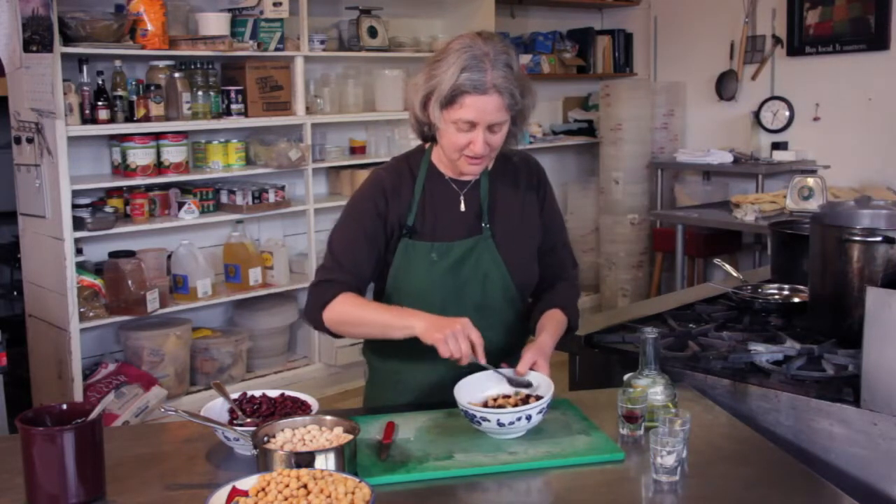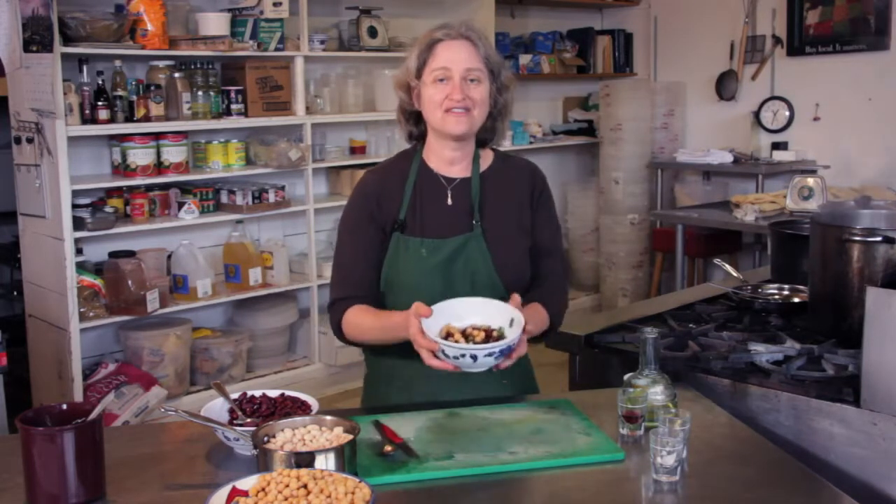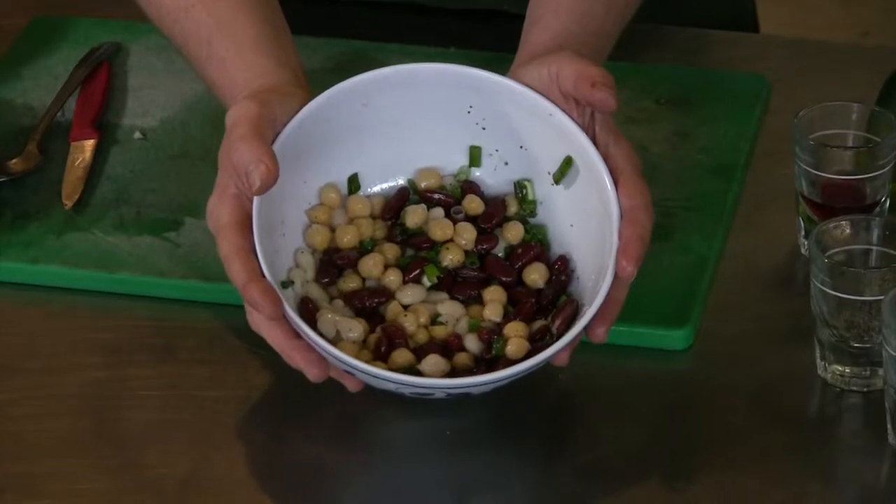Nothing sweet in here. And there you have a not too sweet three bean salad.